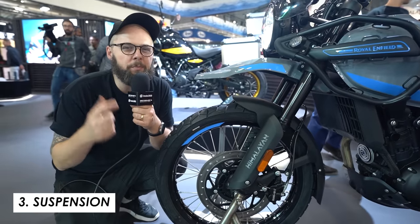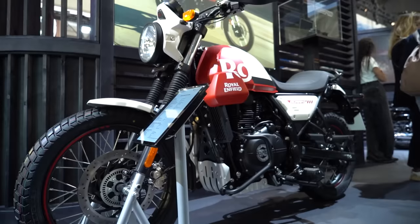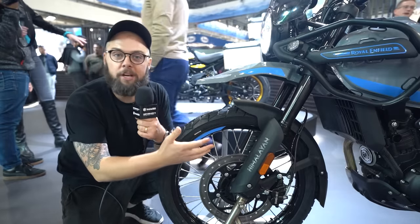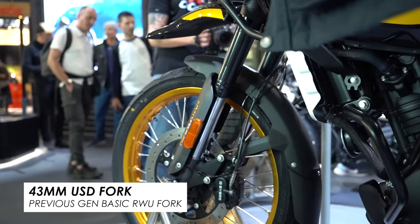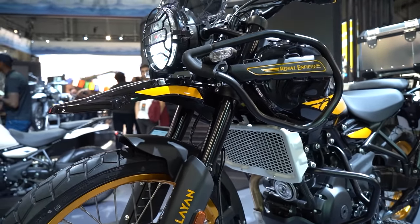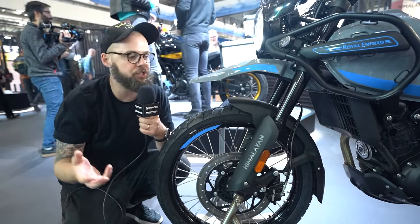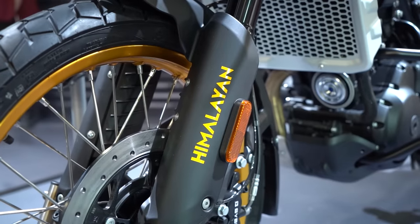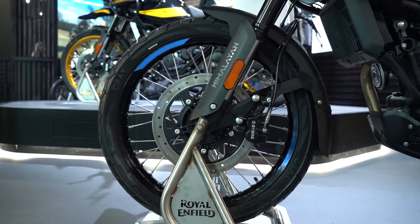Another qualm I have with the previous generation is that some of the equipment was pretty basic — you had a regular telescopic fork, the performance was fine for a budget bike but not particularly brilliant. So it's good to see a bit of an upgrade here. You can see it's a 43 millimeter upside-down fork. With an upside-down fork, the heavier part is at the top, so you've got less unsprung weight at the bottom, meaning the suspension can more easily do its job and you should get better ride quality. There are also nice little fork guards here with the Himalayan logo to protect the sliders from gravel and rocks.